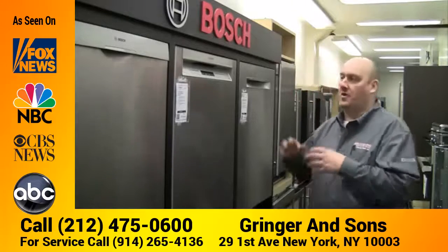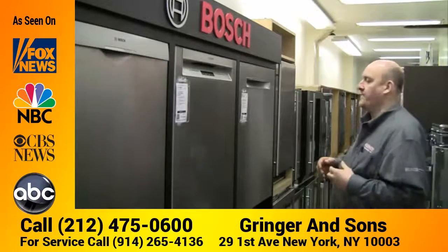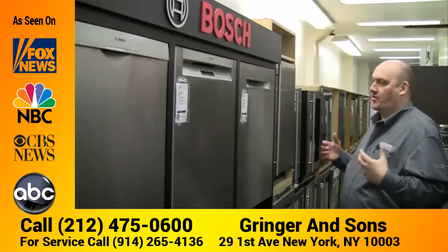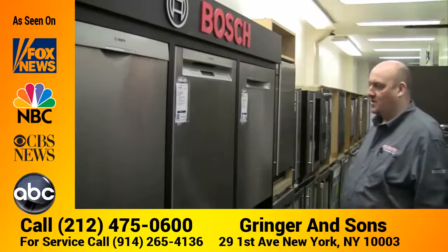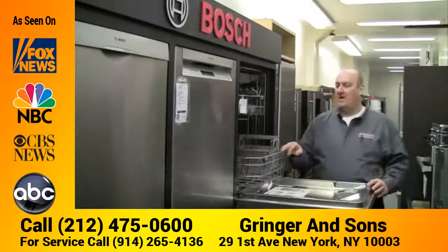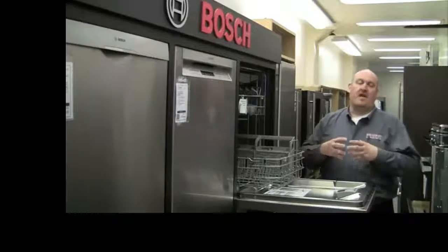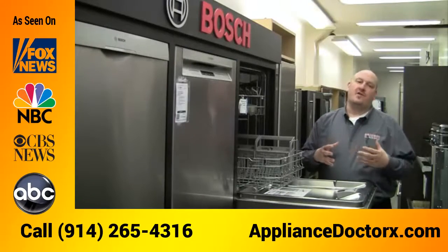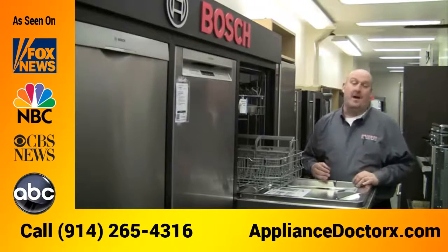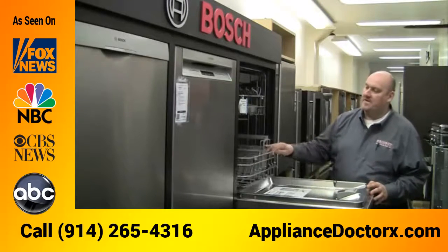You can also get the dishwasher as panel-ready, so you could put your own wooden front on it and match the cabinets. Overall it's a great, quiet, great-cleaning dishwasher. It uses a condensate dry, which means you don't have to have a heating rod at the bottom, and a condensate dry means it's not going to affect your fine china or crystal, or melt your plastics.